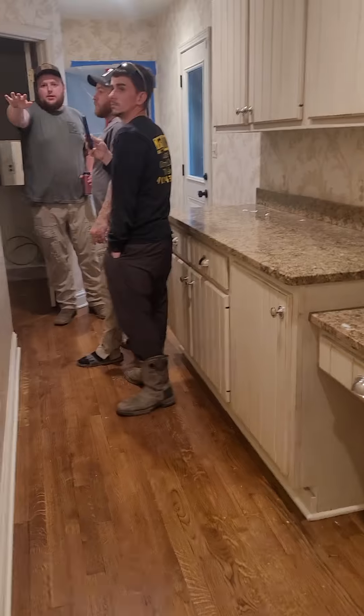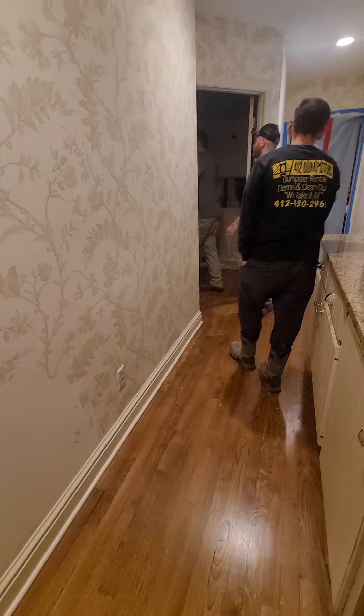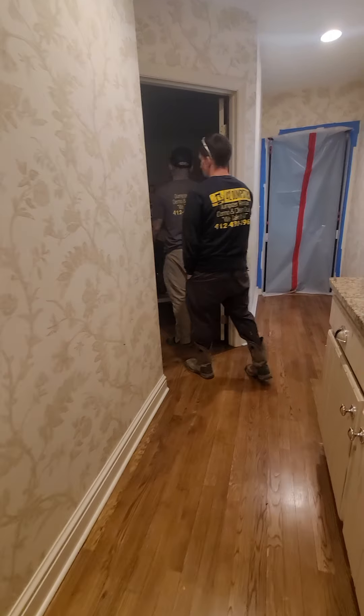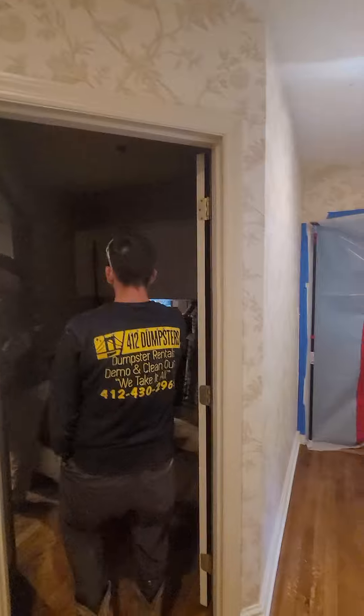Everything that way can go on that wall. This whole thing is getting gutted down the sides, so that wall can go. These cabinets, this whole thing is going.